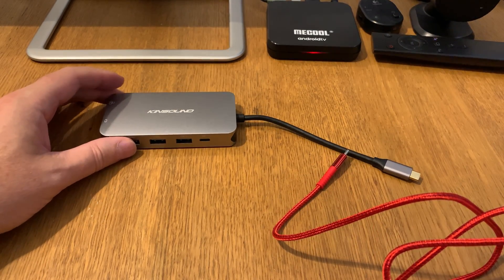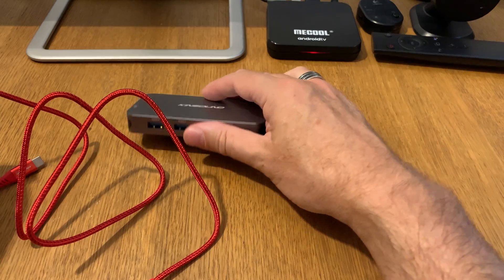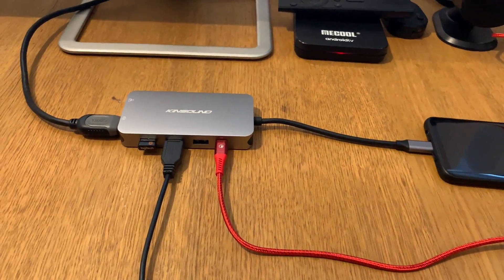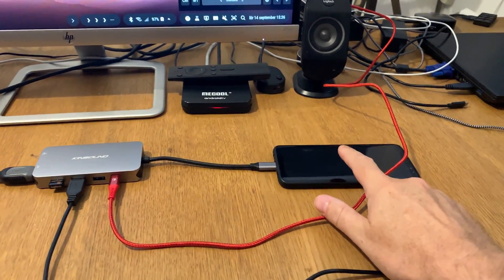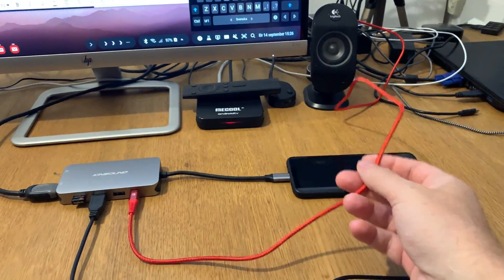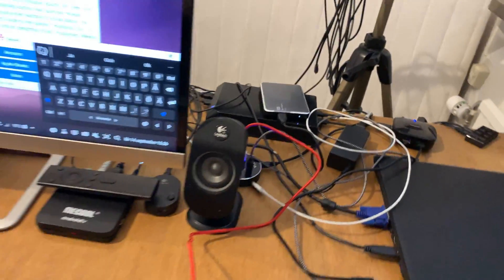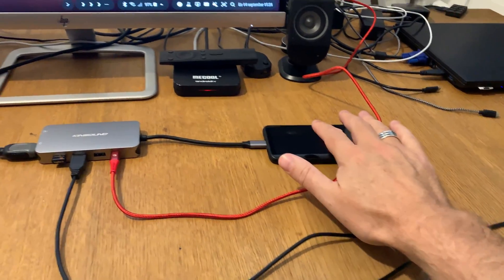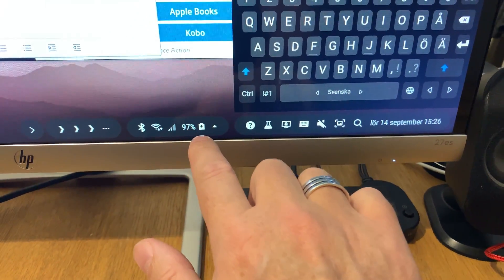Now let's set this up with my Samsung Galaxy S8 Plus using DeX, along with a mouse and a keyboard. I have connected the Kinsound nine-port USB-C hub to my Samsung Galaxy S8 Plus, and I also connected the new charging cable to the hub. This cable charges both the USB-C hub and my Samsung Galaxy S8 Plus.